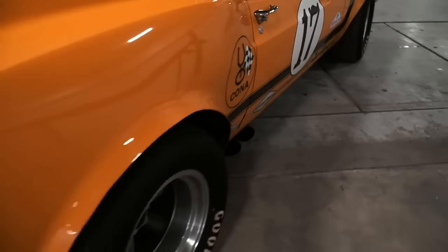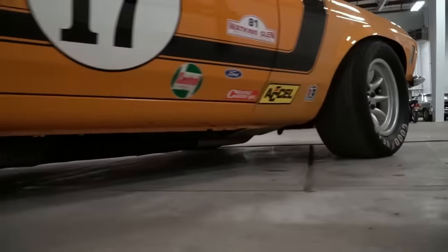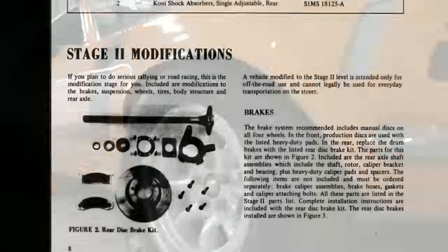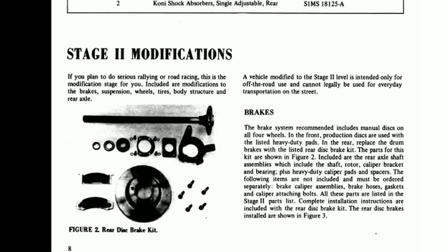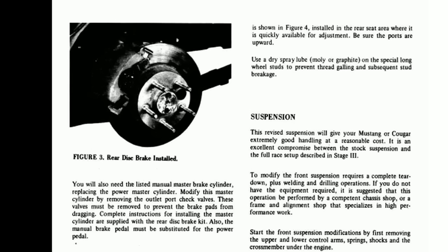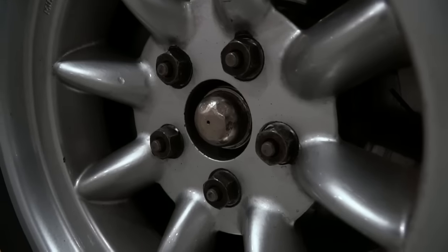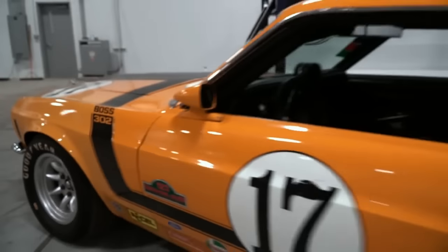Just like the actual Trans Am cars, many of the parts were sourced from other Ford products, like oversized 1969 Lincoln four-piston brake calipers and rotors. The book explains how to move the stock Mustang front disc brakes to the rear of the car and add the larger Lincoln brakes up front for better stopping power, along with all the part numbers required.